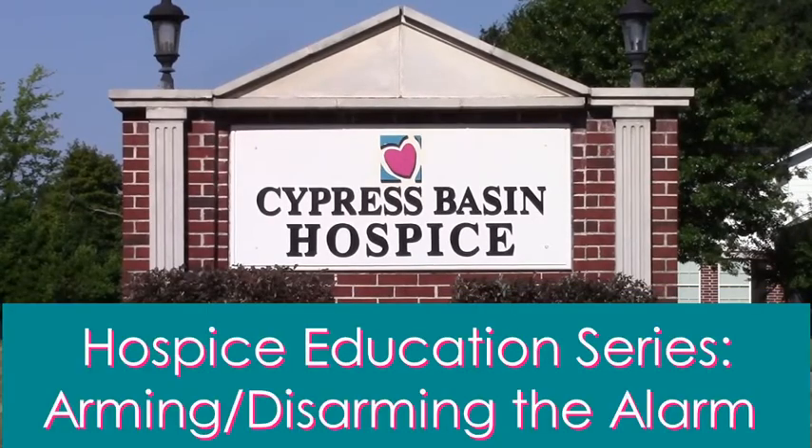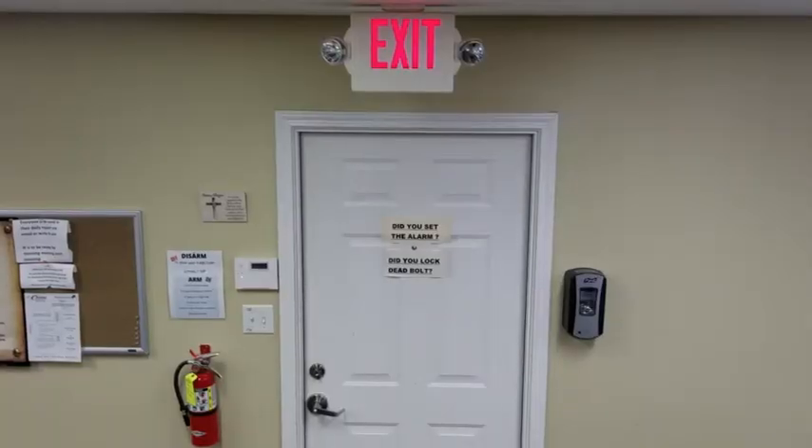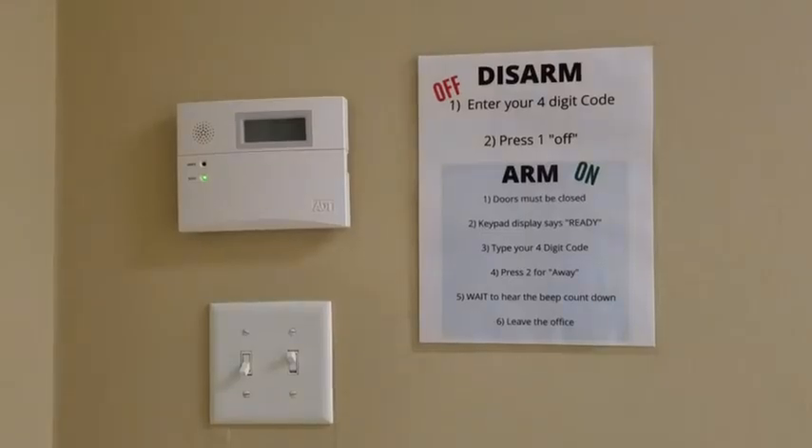Cypress Basin Hospice Education Series presents Arming and Disarming the Alarm. There are two alarm keypads: one located at the entrance to the nurses station and the other located at the support services entrance to the building. There are written instructions beside the keypad for added convenience.